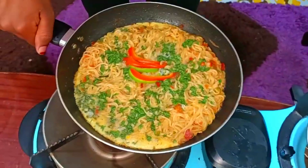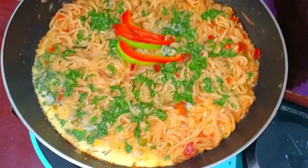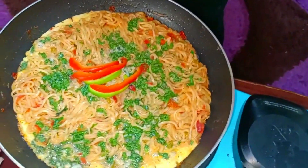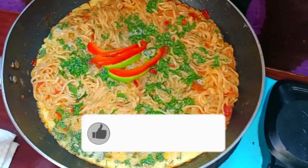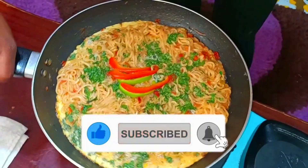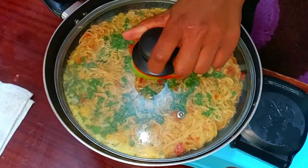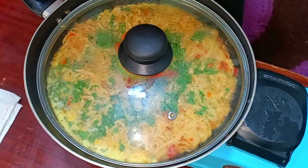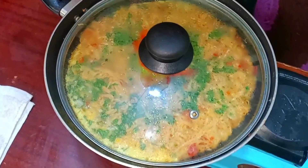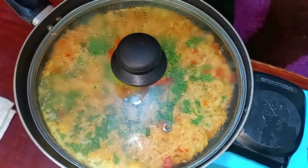My indomie and egg is almost done. One secret so that your indomie and egg will come out perfectly: you need to be shifting the position of the pan over the heat slowly. Once it stays there for about 30 seconds, shift to the other side so that side can cook too. Remember, all this while your indomie and egg is covered — this is because we are not baking in an oven. Now I'm done and it's time to serve.